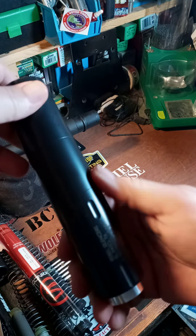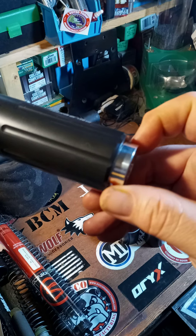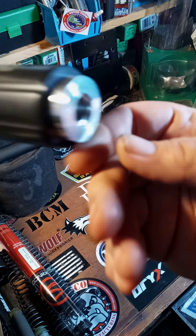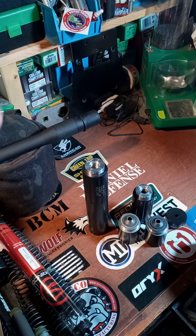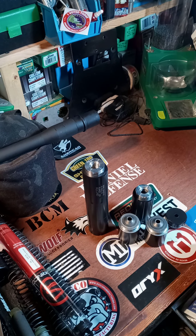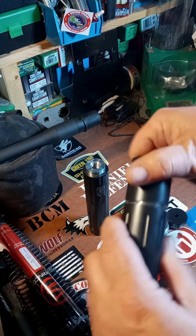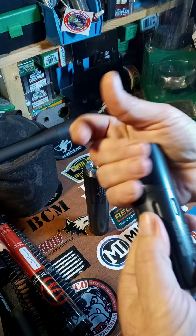Here's the suppressor all together. You can see the joints where it threads in, and this back end here comes out — it's tight now, but the point is you could take it out. They had a muzzle device that you could thread the can directly onto instead of having to direct-thread it onto your barrel, which was a good option.